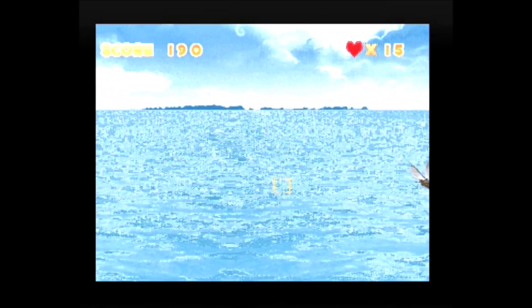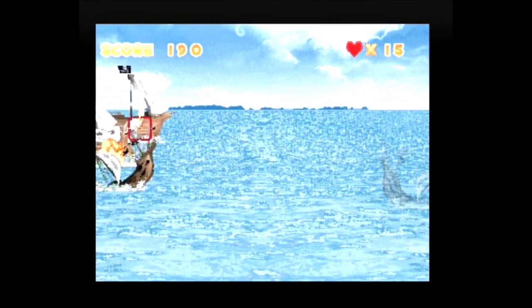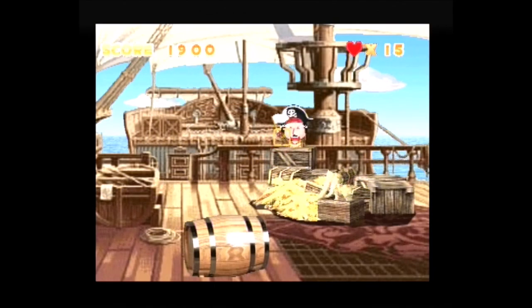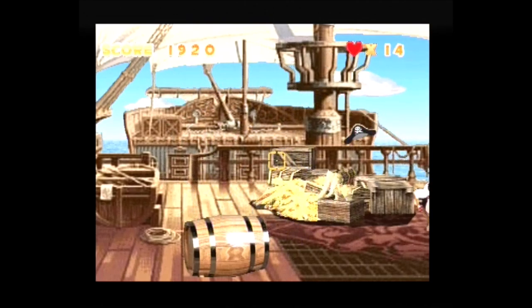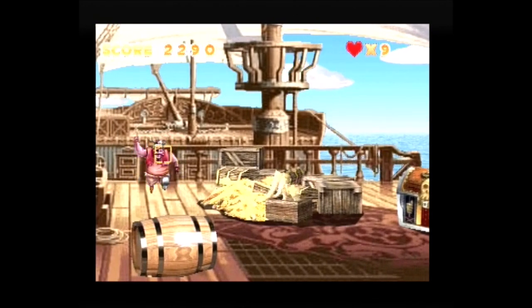Angry Pirates consists of two levels that loop with increased difficulty. One level takes place on open seas where the player shoots pirate boats. The other takes place on a pirate ship where two kinds of pirates must be shot, though shooting surrendering pirates decreases the score. At the end of this level a boss appears who attacks the player with bare fists.